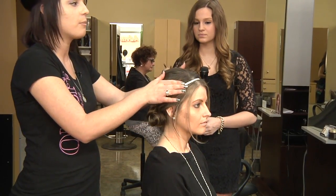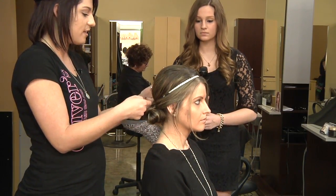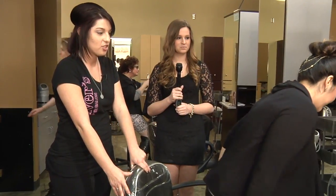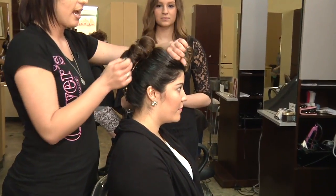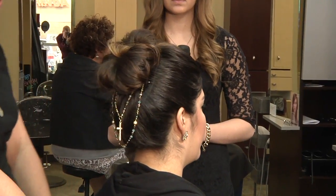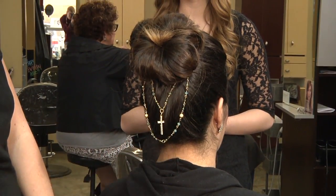You can kind of tweak it. I've seen people use the headband and just tuck the hair over the headband and it gives kind of the same effect, but you just won't get the braiding in. And with Jessica's, we just took her top section out and left it aside, and we just pulled her hair back and put it in a bun. And then to add just a little something extra to make it pop, we put a necklace underneath.